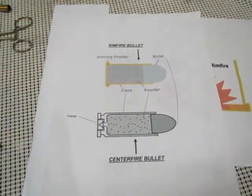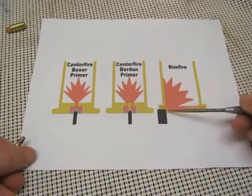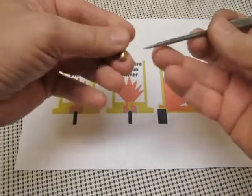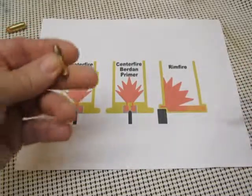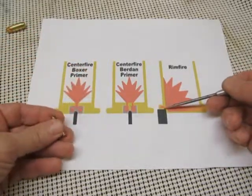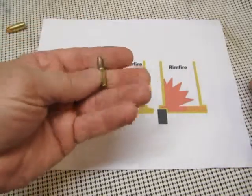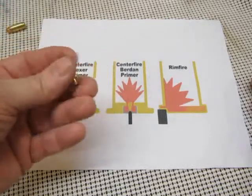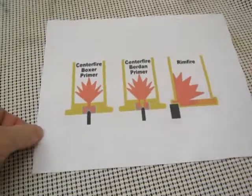On rimfire bullets, you can see why they're not easily reloaded — the primer goes along the side, gets pinched between two small flanges, and ignites. It would be pretty hard to open that back up and put primer back in there. Not to mention that the 22 long rifle probably goes for an average of four to five cents a piece, so it's not very profitable to reload.